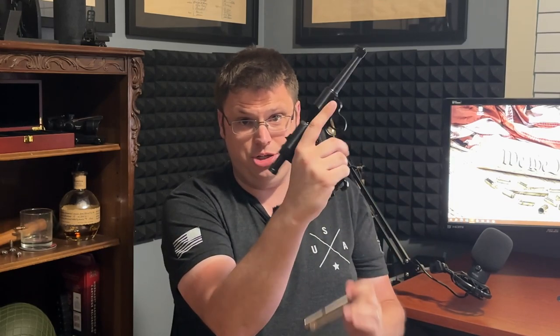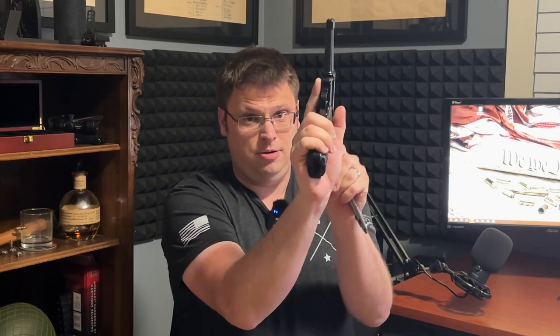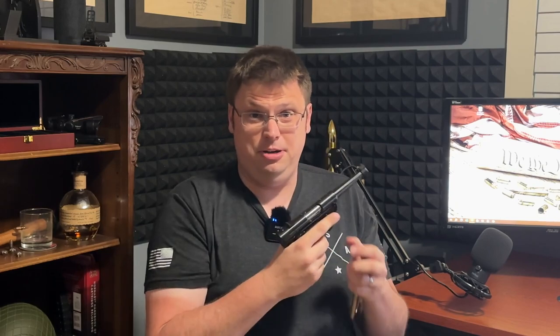As is standard with all of my gun review videos, for the safety karens out there — clear, magazine out, chamber check. We're good. Not going to get any more comments about there still being a round in there.